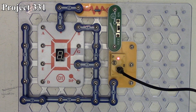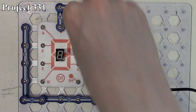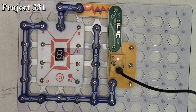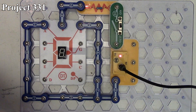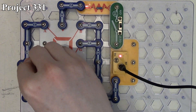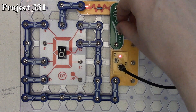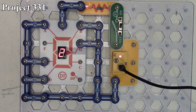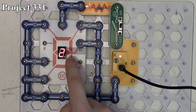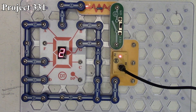Now project 331 is display number two. We connect segments A, B, G, E, and D. When we turn it on we get the number two, because we're lighting up our top, middle, bottom, lower-left, and upper-right segments of our seven-segment LED, and by doing that it gives us the number two.